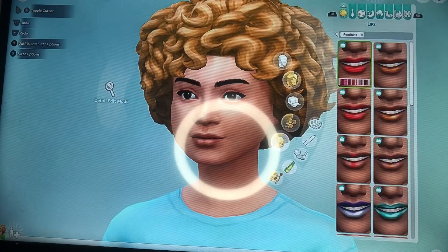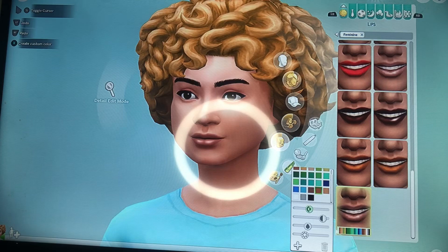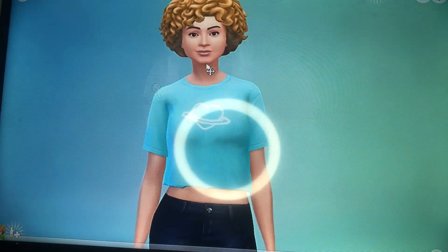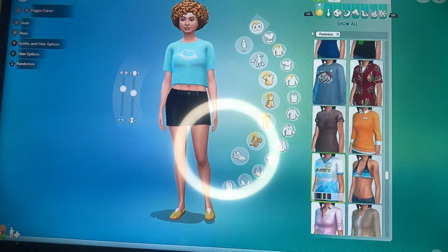In the Munch video her lips were popping — they were nude, they were glossy, they were giving. Tell me her hair didn't come out cute! Next we're gonna move forward and change her clothes.